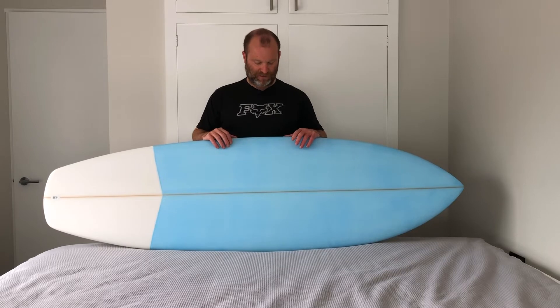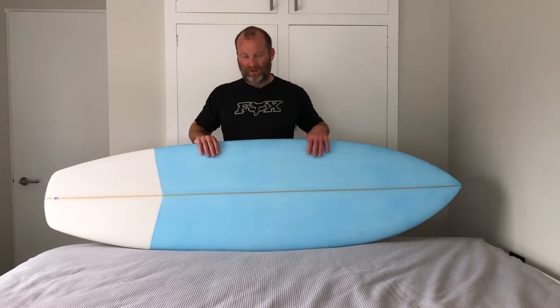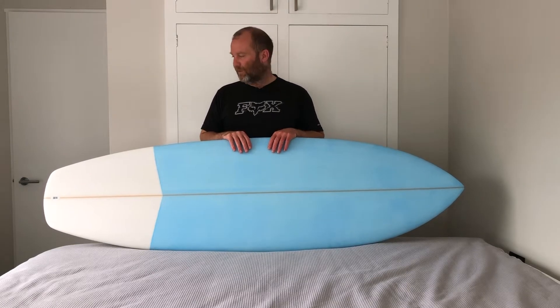Didn't really know what to call this as a model. I'm just calling it a resin tinted fun machine because it's basically a sort of fun all-rounder board with a little bit of performance built in as well. It's just the kind of board that would be fun, easy to ride and do a bit of everything for your average person.